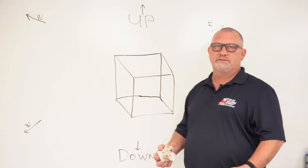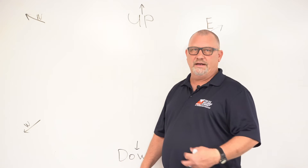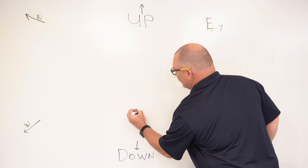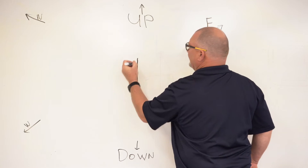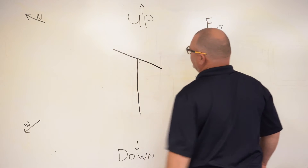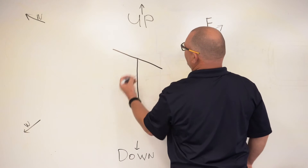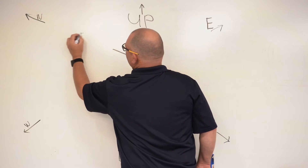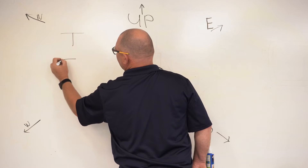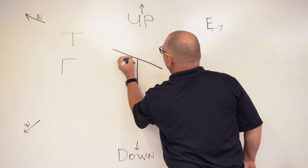Now we'll just start with a simple piping drawing. I'm just going to make a T and I'll explain how it works in a second. This is the vertical line going straight up. And now our long line is running north to south. Now that's actually just a T. So we're going to add the symbol for a T. A T on ISO is going to look like this. A 90 is going to look like this.